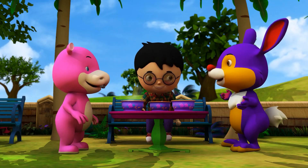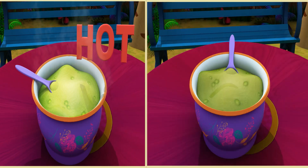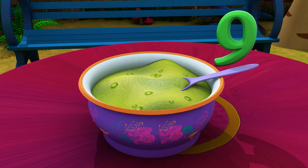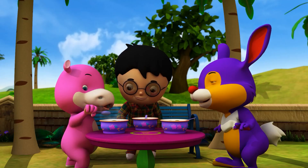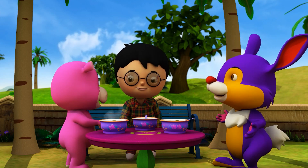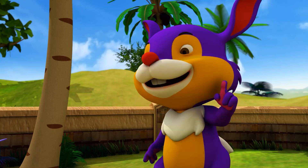Pease porridge hot, pease porridge cold, pease porridge in the pot, nine days old. Some like it hot, some like it cold, some like it in the pot, nine days old.